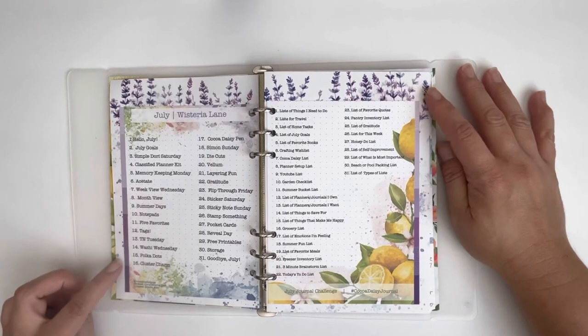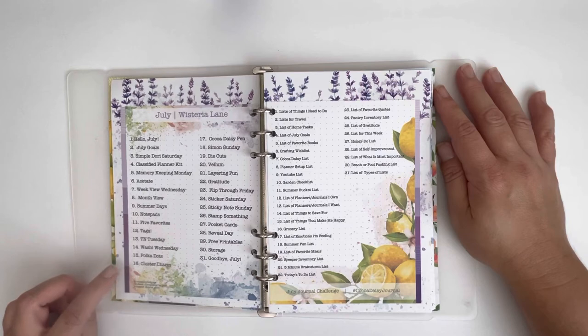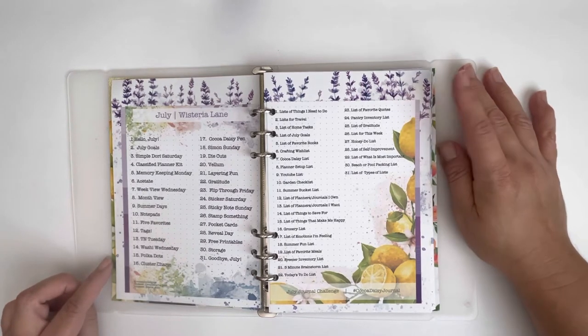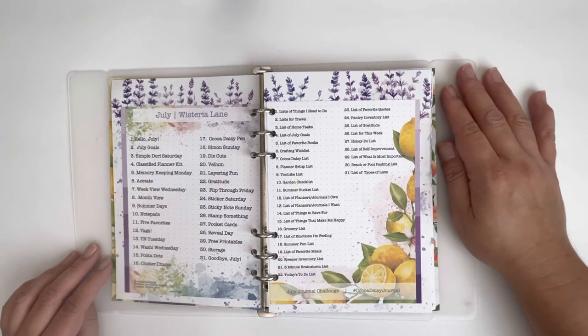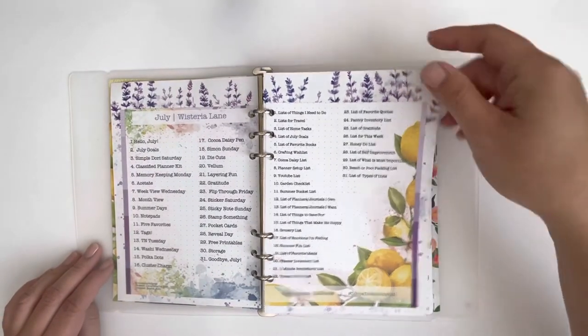One of the things I like to include in this journal is the planner challenges and the journal challenges that Coco Daisy provides each month, so right off the bat I love to put it at the front of the journal for easy reference.